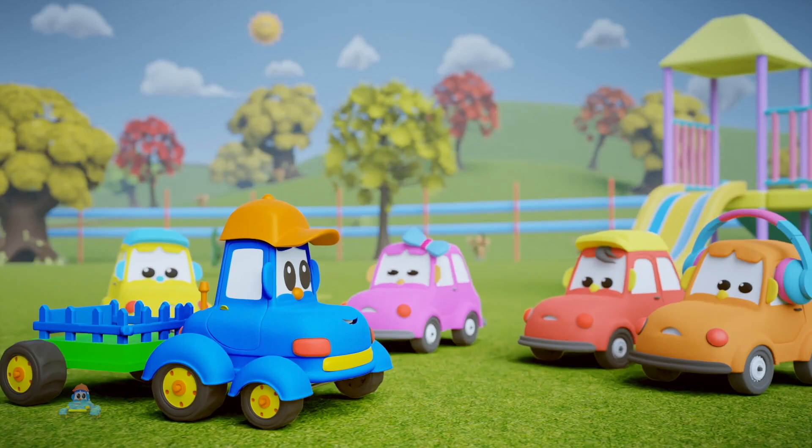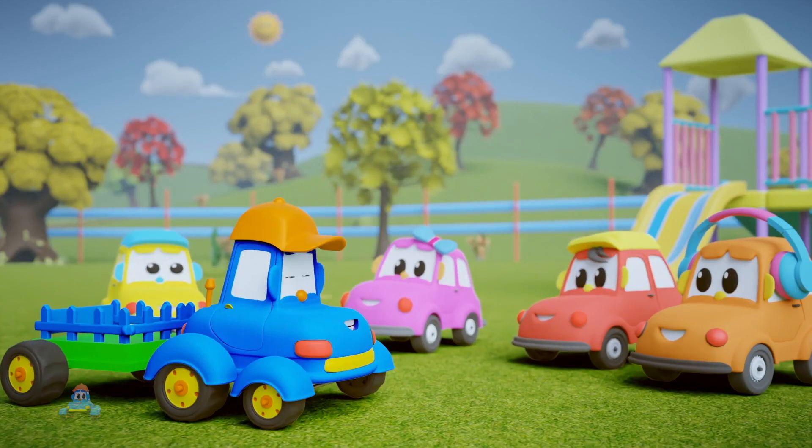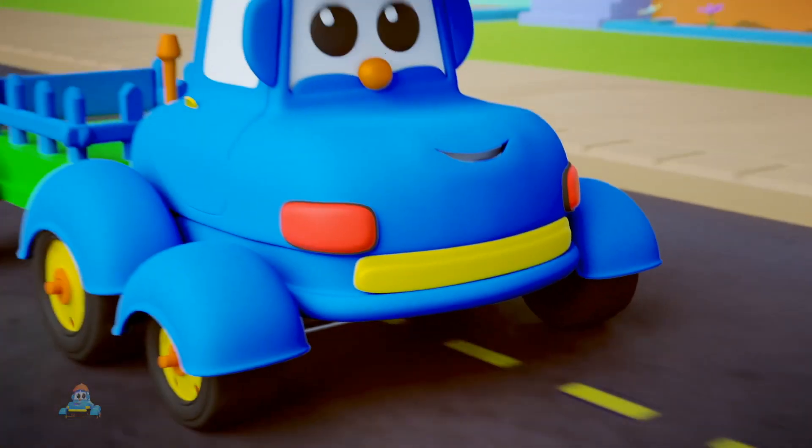Hector! It's the kids. Can you make us a Ferris wheel? I can do that. Just go get the parts. Be back soon, says Hector.